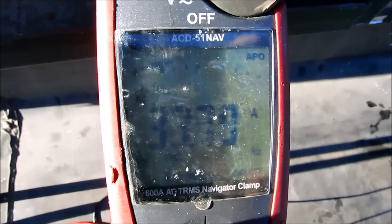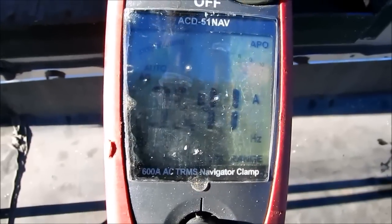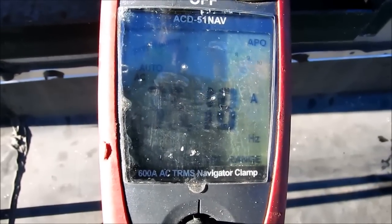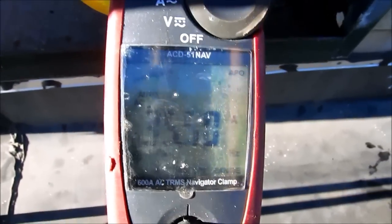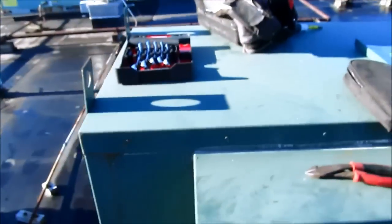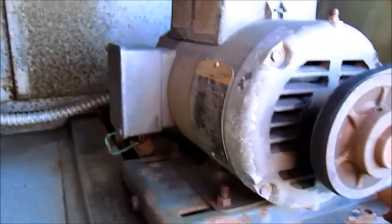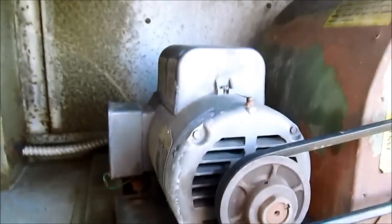Fan motor's blowing 35, 34 — keeps going up, and we're going to stop it right there. I don't want the motor overheating. This one's 240 volts and it's rated for 10 amps — it's supposed to pull 10 amps.